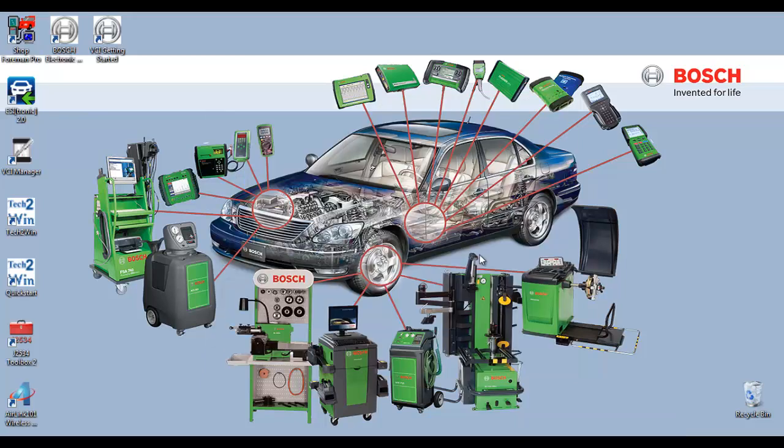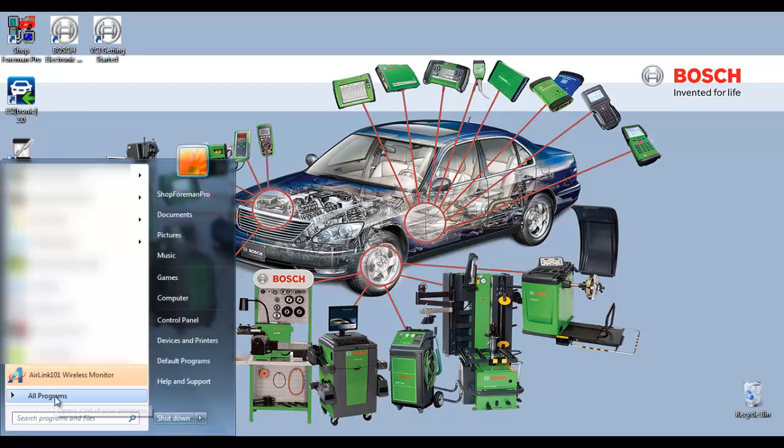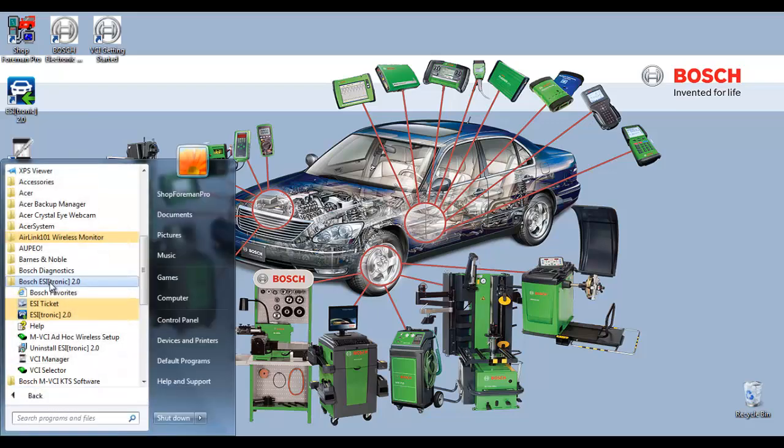Now that you have restarted your computer, you will notice in the lower right-hand corner your Wi-Fi indicator will show that you now have two wireless network connections. Let's begin by selecting Start, select All Programs, scroll down until you see Bosch EZtronic 2.0. Open that folder, select MVCI Ad Hoc Wireless Setup.